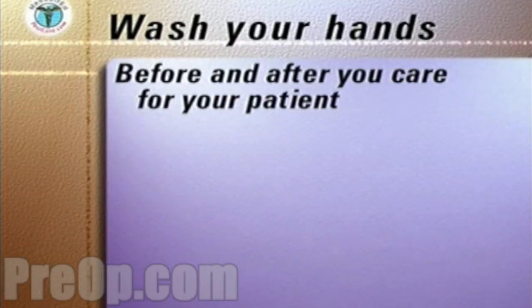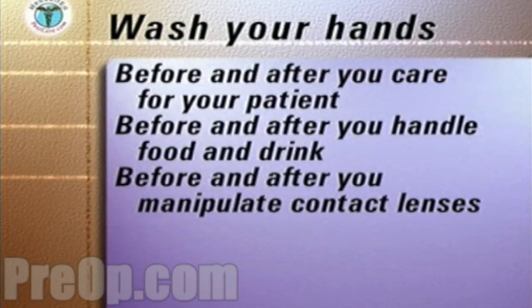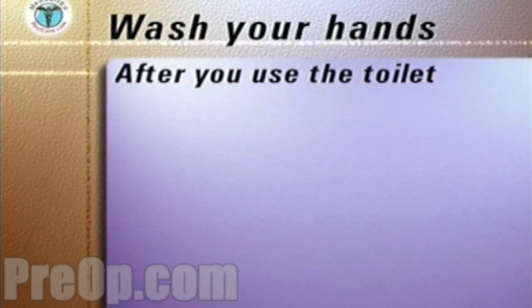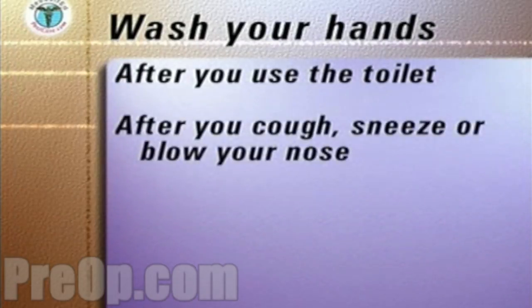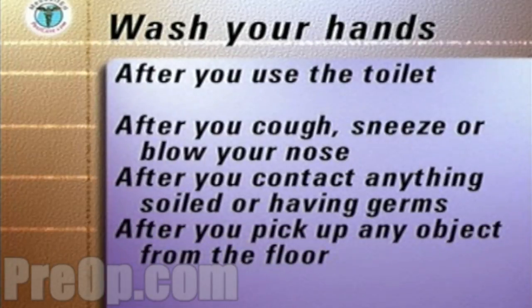You must carefully wash and dry your hands before and after each time you care for your patient. Before and after you handle your patient's and your own food and drink. Before and after you manipulate any contact lenses. Before you apply and after you remove gloves. After you use the toilet. After you cough, sneeze, or blow your nose. After contact with anything that could be soiled or have germs on it. After you pick up any object from the floor.